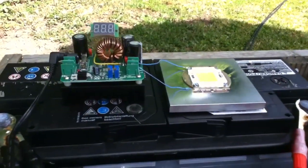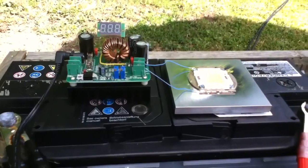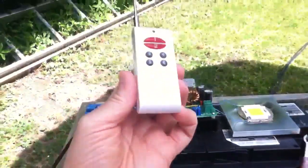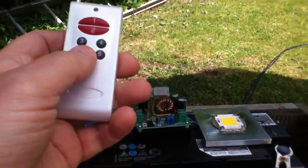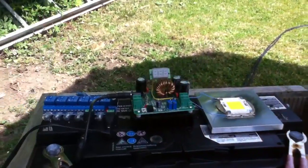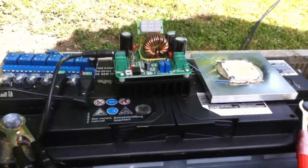It's daytime now so it doesn't look very bright. There's one other thing I want to add — to complete the setup I've put this wireless switch unit on there, and there's the remote control. If I press button 5 the LED comes on. So what I've got to do now is wait until dark and then see what this looks like.